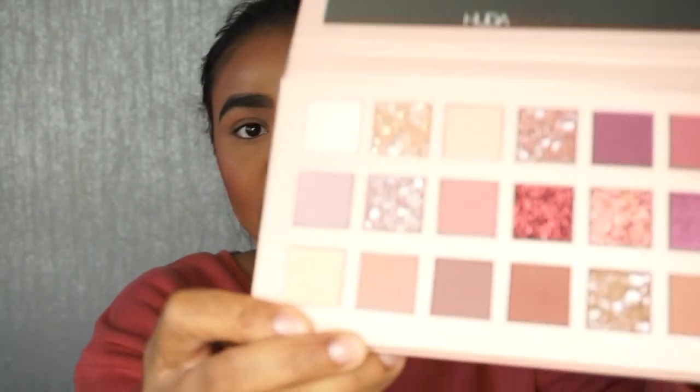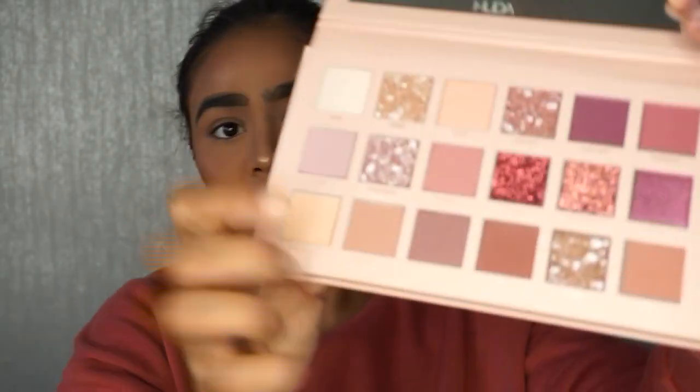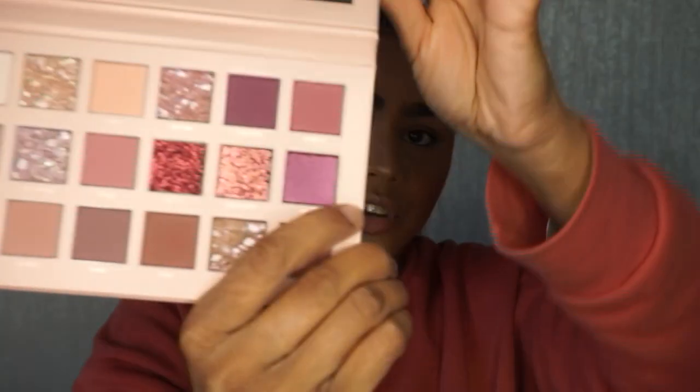As you can see, the palette is very pink, shiny and glittery. She's got new shadow formulas in this — it includes 10 buttery mattes that blend seamlessly, multi-reflective shadows which I'm guessing are the sparkle ones, two pressed glitters, and also a pearl color as well.